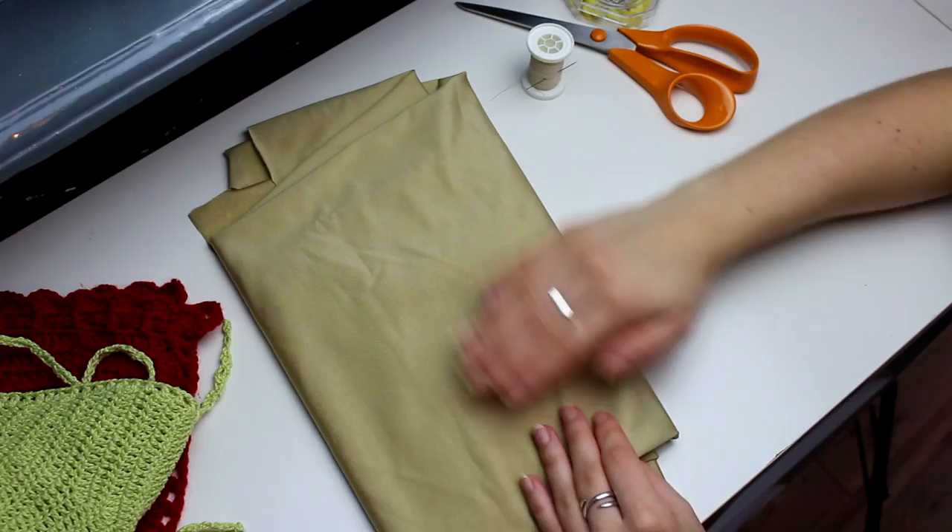Hello everyone, welcome back to my channel. In today's video I'm going to show you guys how you can do the lining for your bikini tops. I'm going to show you guys how you do the lining for this and for this one. I really hope you guys enjoy, so let's get started!